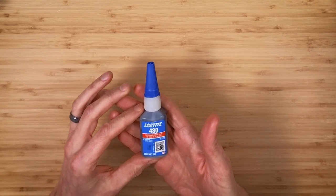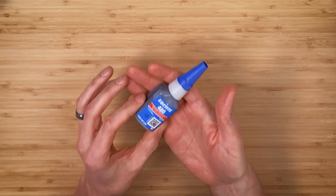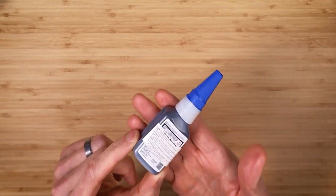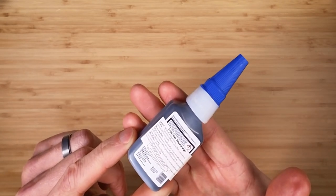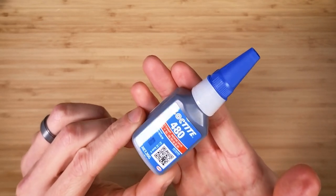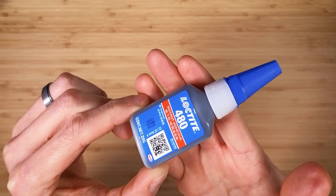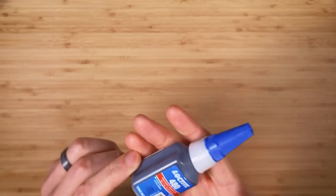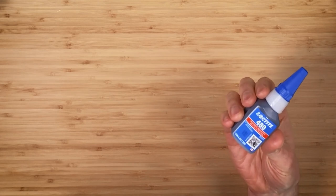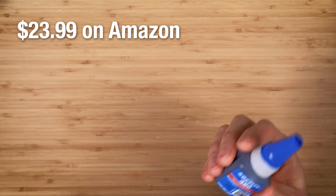This is a bottle of Loctite 480. If you're not familiar with Loctite, it's an adhesive used on the threads of a screw or bolt — when it dries, it prevents that screw or bolt from coming loose. You've probably seen the blue on the end of a screw when assembling furniture or a bike — that's Loctite. For our purposes, we'll be using this as a sort of superglue when mounting a gemstone to our dop, to make sure the gem is securely fastened and won't come undone.